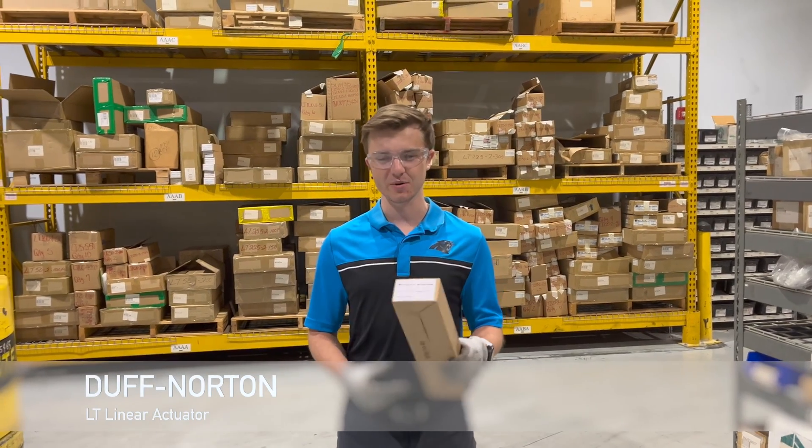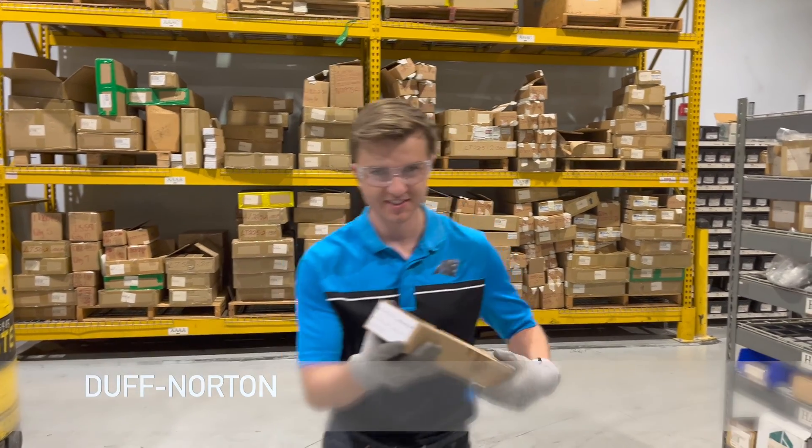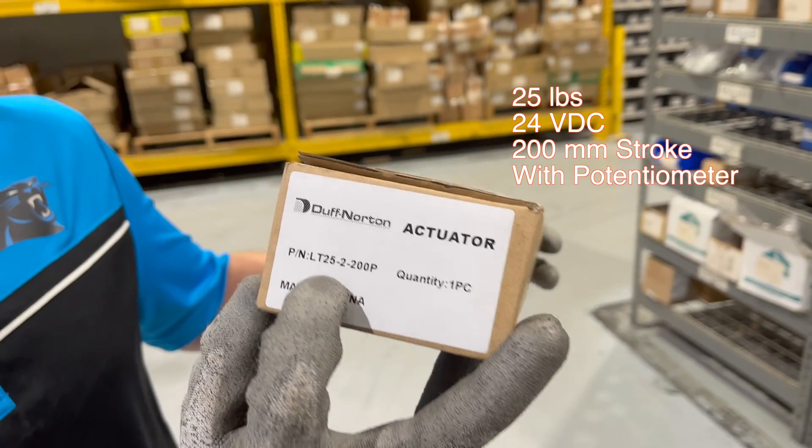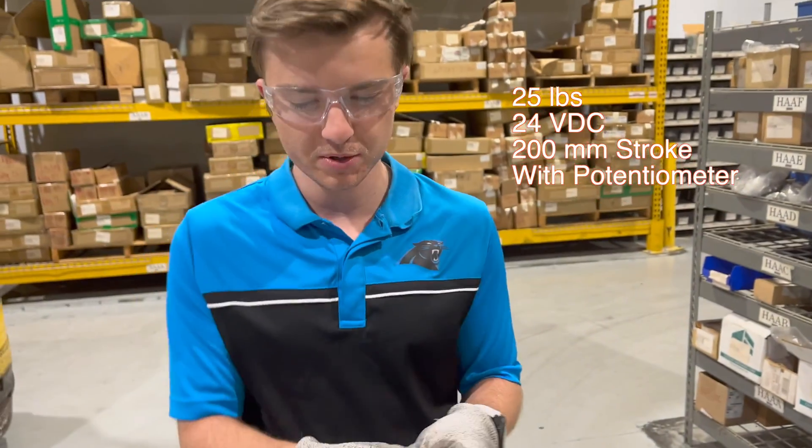Hey everyone, this is Parker. Today we've got an LT unit — the LT-25-2-200P, the potentiometer model.